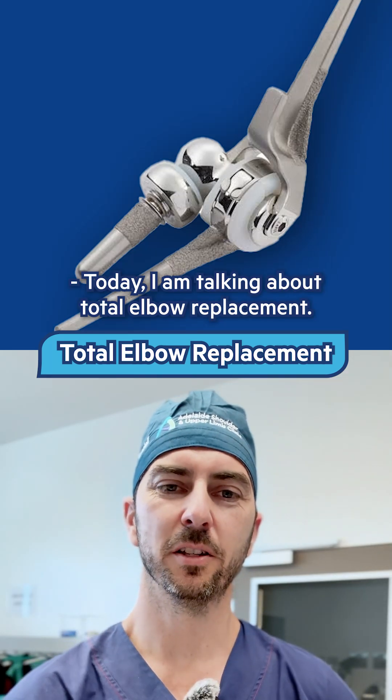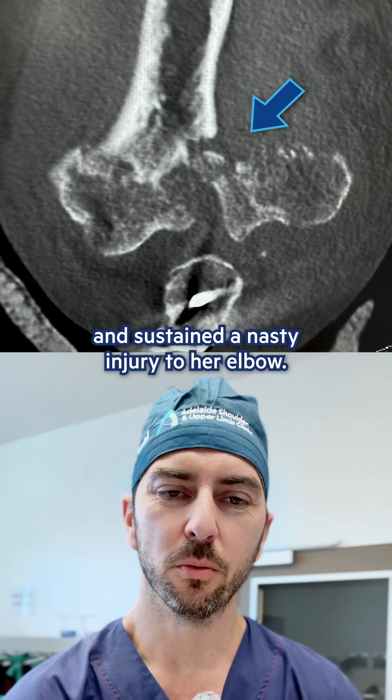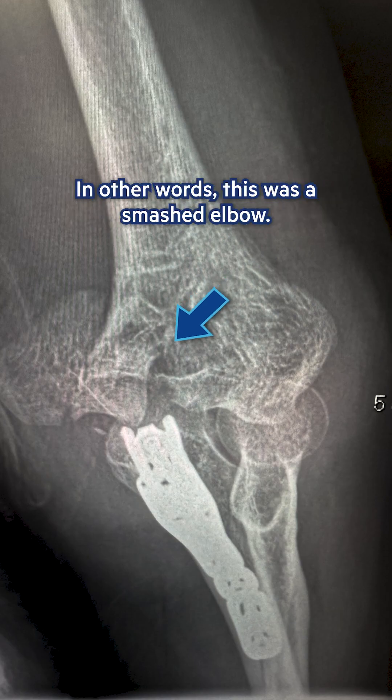Today I'm talking about total elbow replacement. This elderly patient had a fall and sustained a nasty injury to her elbow. X-rays and CTs confirmed that there were multiple fragments — in other words, this was a smashed elbow.